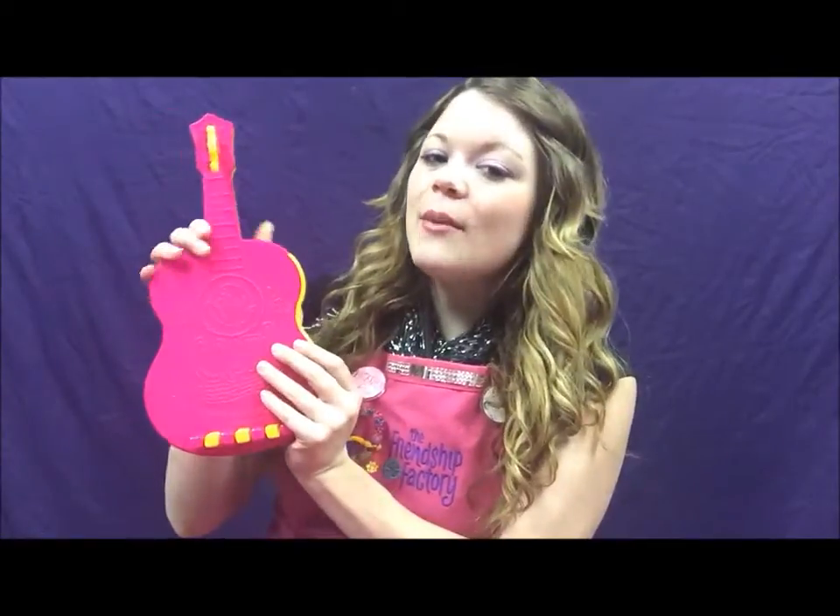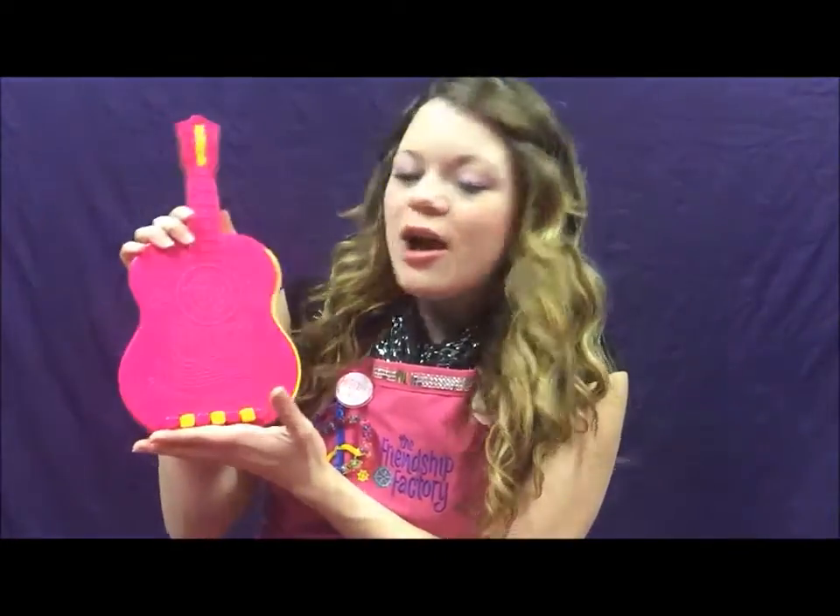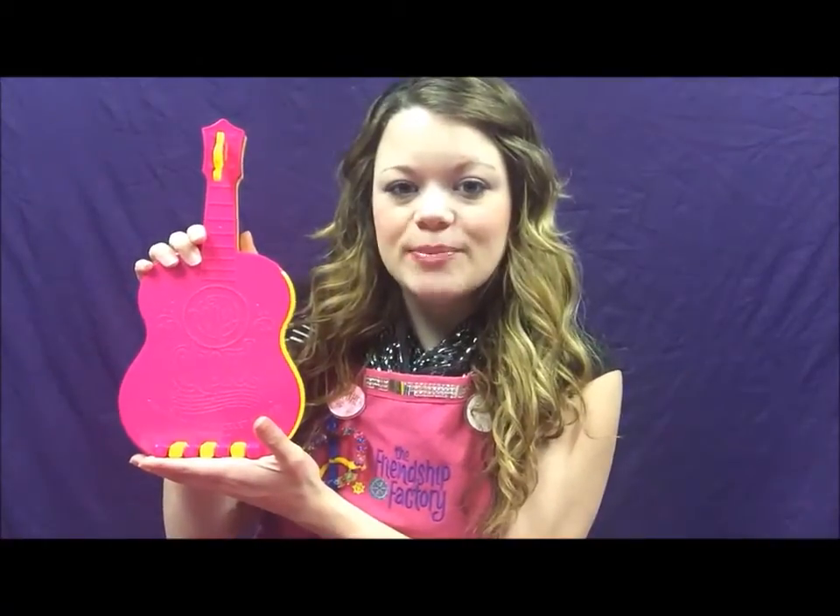Hello! I'm Heather from The Friendship Factory and today I'm going to teach you how to make friendship bracelets on my cord friendship bracelet maker. Whenever I want to make a satin cord friendship bracelet I use this. This is an awesome product made by the Choose Friendship Company and today I'm going to teach you how to make satin cord friendship bracelets in this square knot pattern. This is a really easy pattern and there's only a few steps so let's get started.